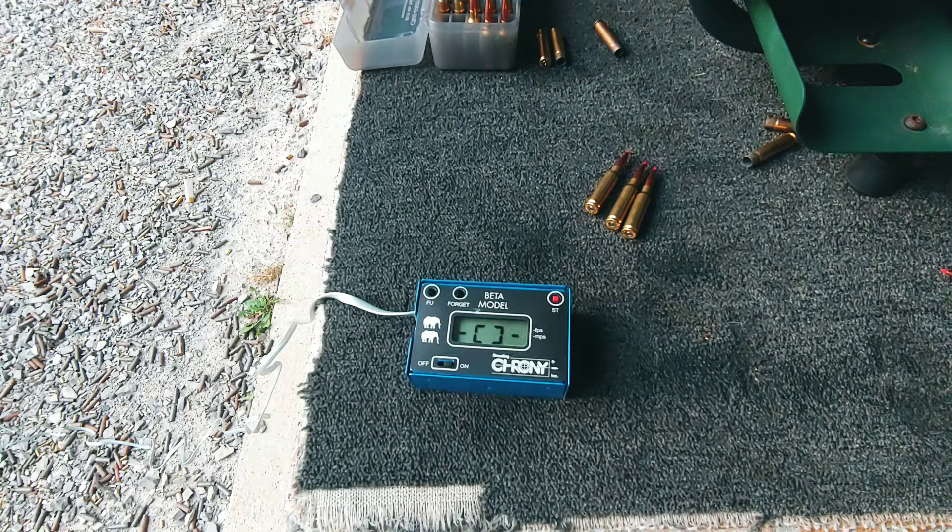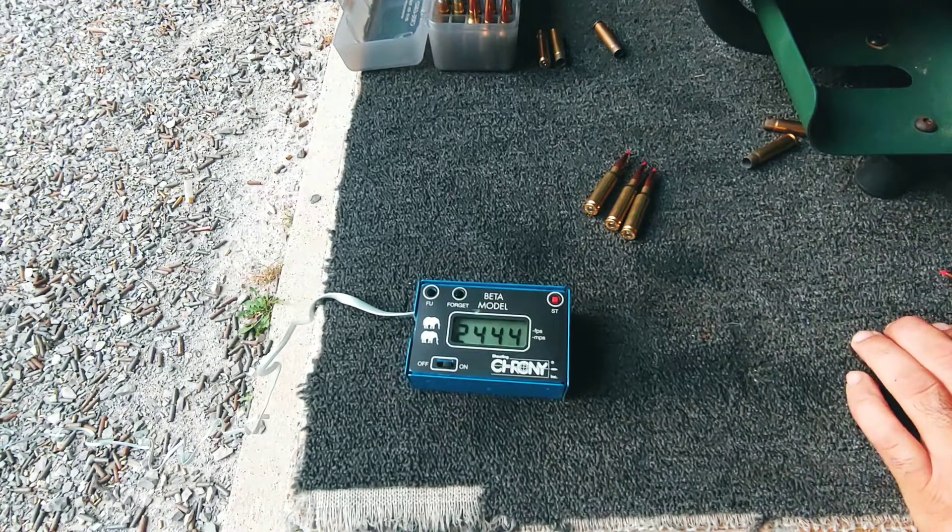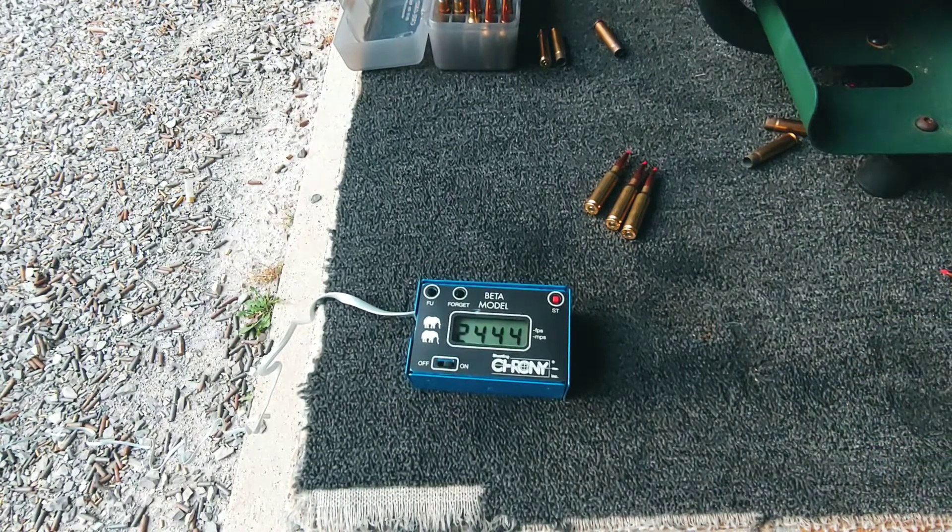You think it's gonna hit it? Hey, we got a reading! Twenty-four forty-four. All right, I'm gonna fire two more of the large rifle primer gun — 6.5 Creedmoor that we loaded.